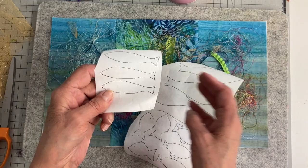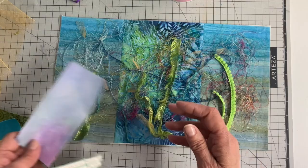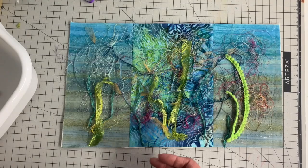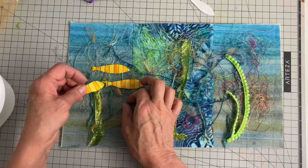Next, I thought this really needed some fish. So I took some heat-and-bond light, drew some simple fish shapes, and added it to the back of some fabric. Then I found a phrase I wanted to use: it's 'greet each day with a song in your heart.' So I'm going to add that. I cut all my little shapes out and I am going to be adding a bunch of little circles for bubbles. I'm just removing that paper from the back of these fish and then adding them.